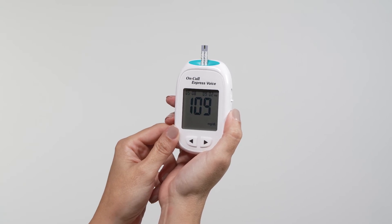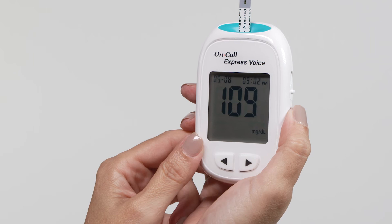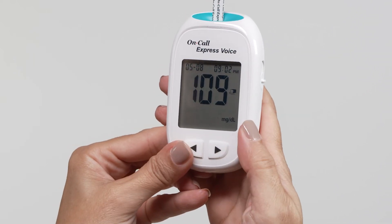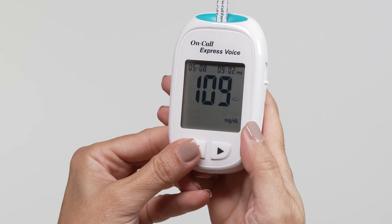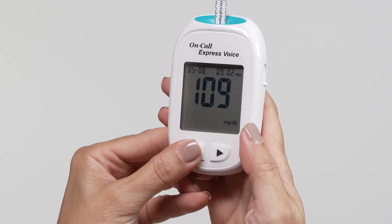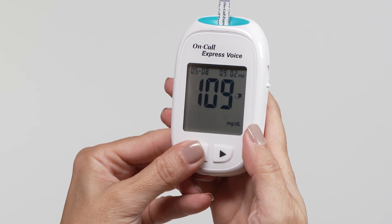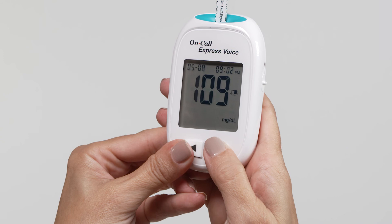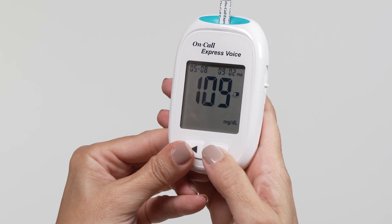Blood glucose results are automatically stored in the memory. Press the left and right button together, then press the left button to switch the marker from before meal, after meal, no marker, or invalid result. After deciding the selection, press the right button to confirm the selection for either before meal marker, after meal marker, invalid result with pound sign, or none of these three symbols.